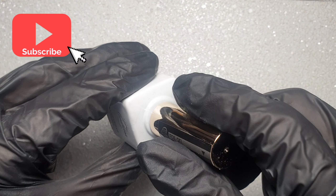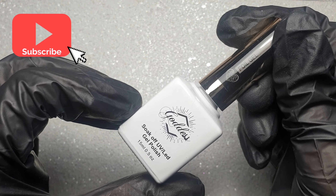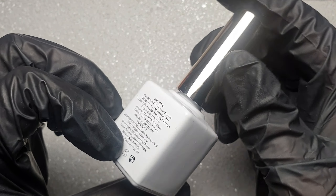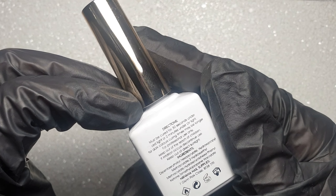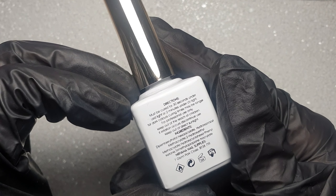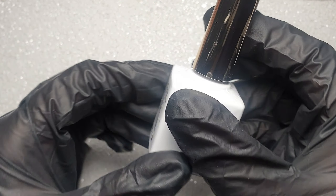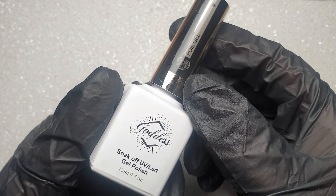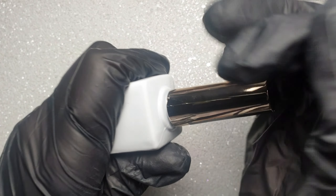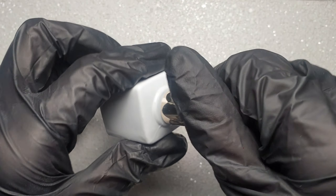This is available at Nirvana Nail Supplies, which I will leave a link to in the description box below. I've only ever really used cheap foil gels and I've never been 100% happy with them, so I asked around for some recommendations and this was one of the brands I decided to go with — and I have to say I'm really impressed with it.